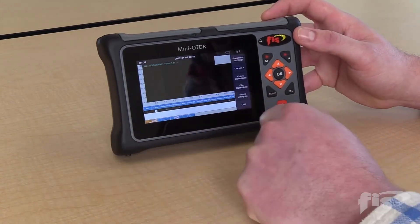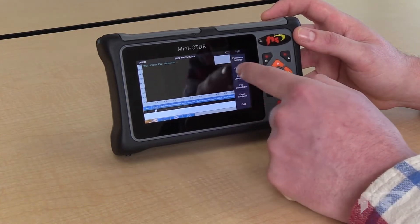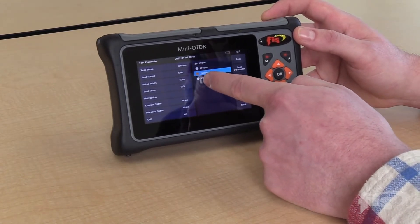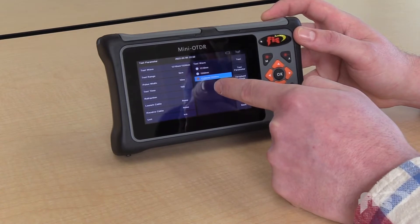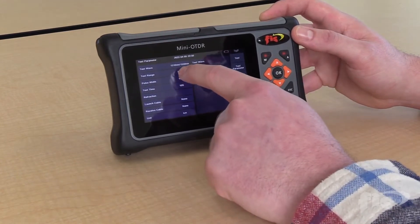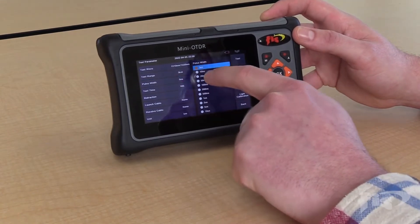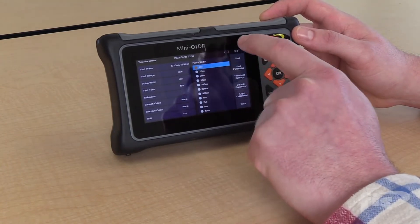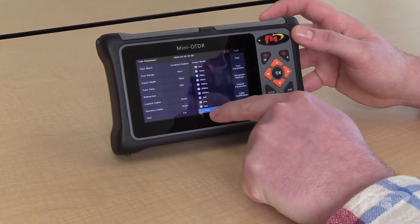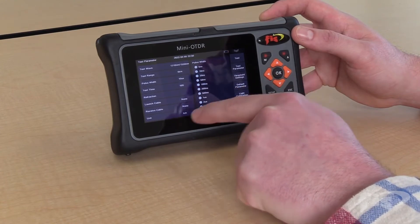Going into the OTDR section, you have your standard OTDR graph. This nice durable touch screen allows you to go into your parameter settings to test your 1310 wavelength, your 1550, or you can choose to shoot both wavelengths one after another to be saved in your system files. You have the option to change your testing ranges from as low as 100 meters up to 100 kilometers. Your pulse width settings go all the way down to 5 nanoseconds for very short testing runs, and up to 10 microseconds — that's 10,000 nanoseconds — to shoot up to 100 kilometers.